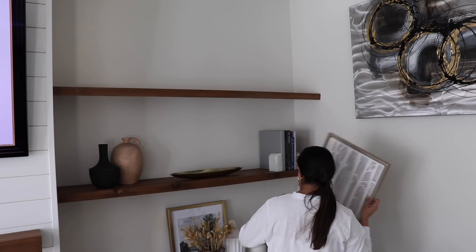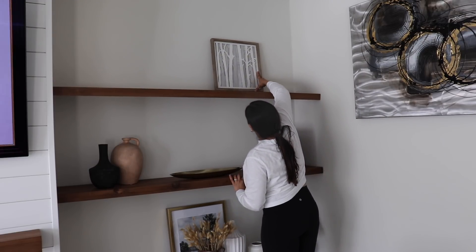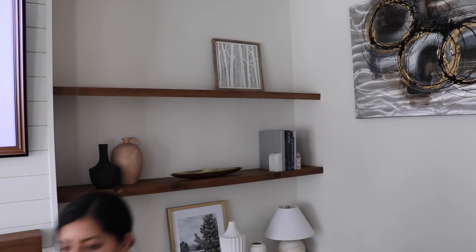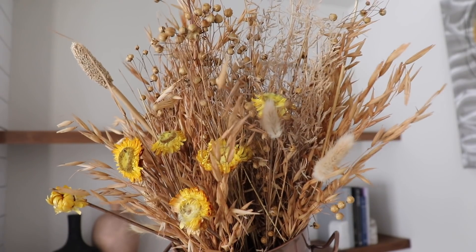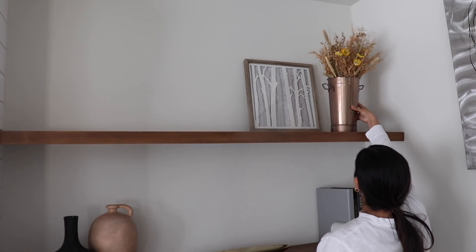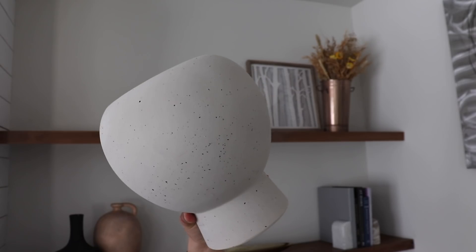I did get some prints from Etsy that I'll be adding to some frames, and then I got some dried florals from Hobby Lobby — I loved these, they're so pretty with the yellow. That's pretty much everything new I got; everything else I already had, but I'll still try to link whatever is available down below.